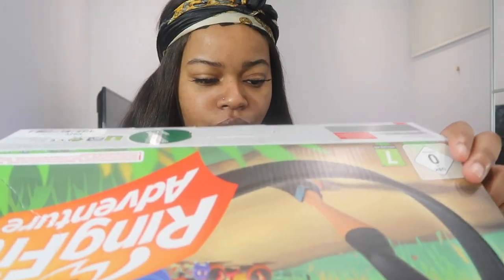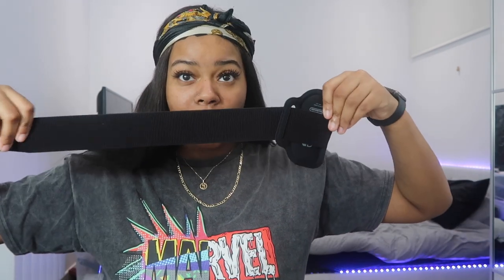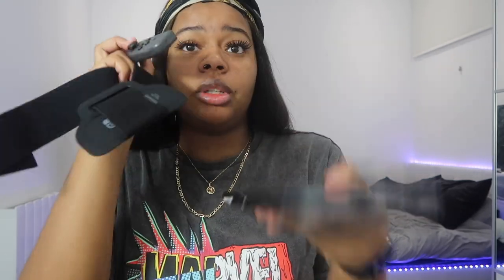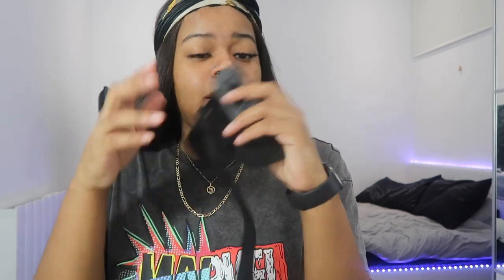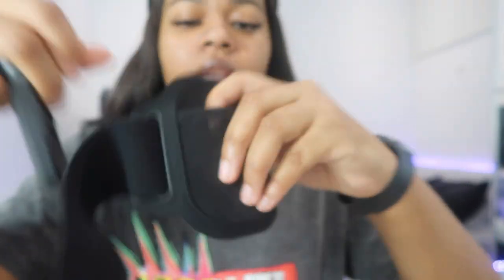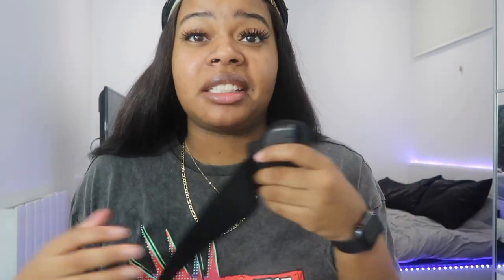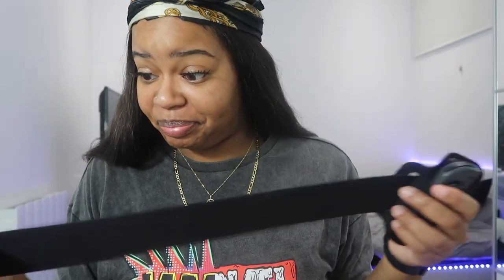So you get the actual physical game that you put into the Switch console. You also get the leg strap — let me grab my Switch to show you. Here is my Switch, and there's a strap. The Joy-Con comes apart and one slides into the little slot on the strap, and then you just wrap this around your leg. This is one size fits all.